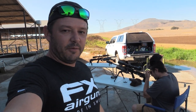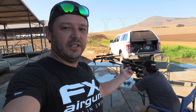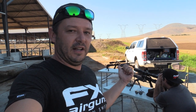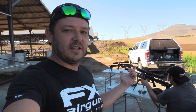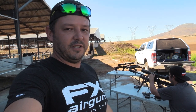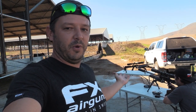Both these guns are set up for long-range and are excellent long-range shooters. The 800 millimeter M3 is shooting 34 grains at 1100 feet per second — very flat trajectory, loads of power, I think it's 91 foot pounds. Then Fat Bastard with a 700 millimeter is shooting 40 grain javelins at a thousand feet per second, so also a lot of power and a very flat trajectory.